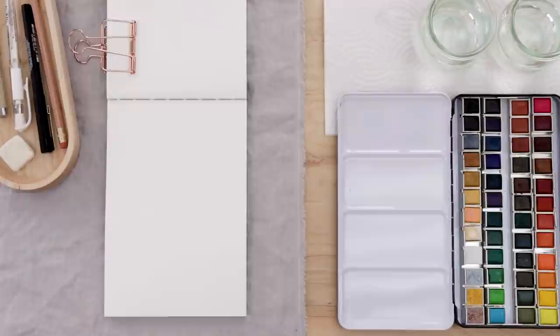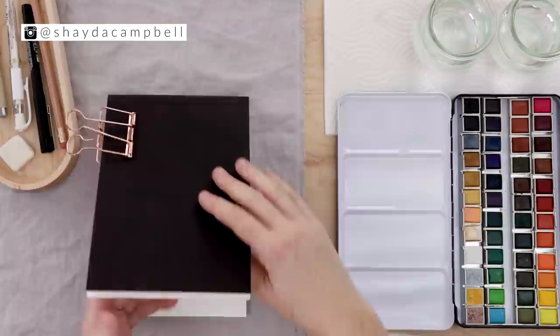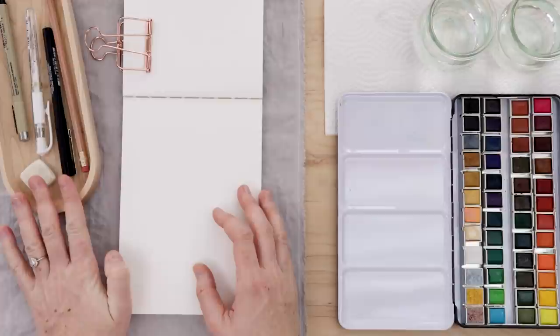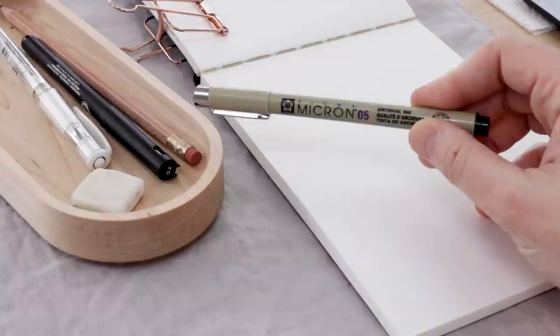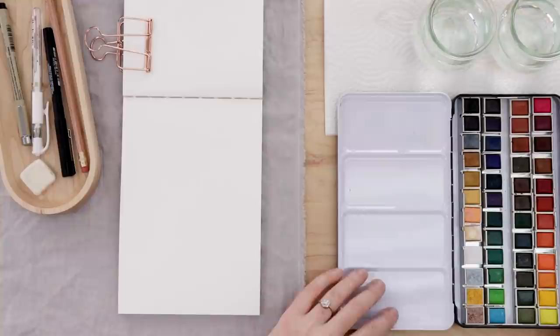I'm working in this little watercolor sketch pad from Strathmore — it's a really nice size, about 5 by 7, maybe just slightly bigger, and it has 140-pound watercolor paper. For my illustration I have some fine liners, a pencil, and a good eraser. Fine liners like a Pigma Micron are waterproof, so you can illustrate something and then go over it with your watercolor paints — it's a really nice method to create a mixed media piece.